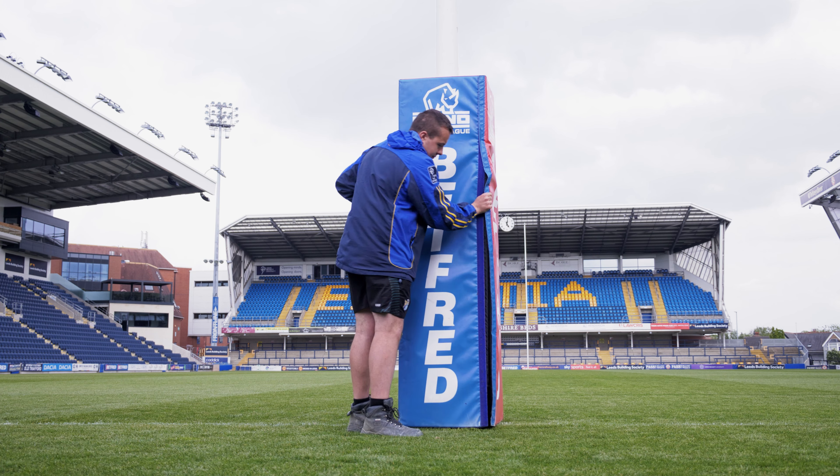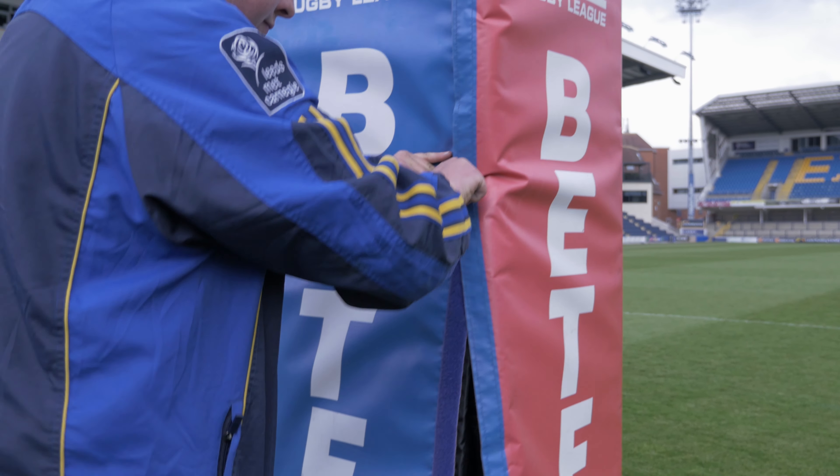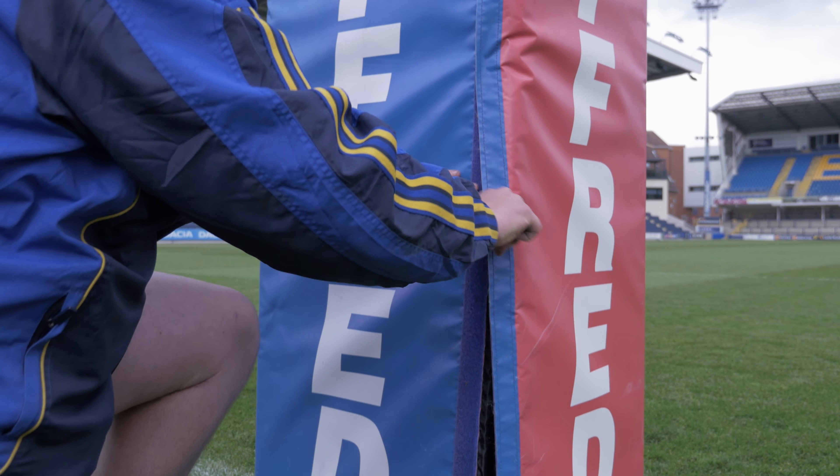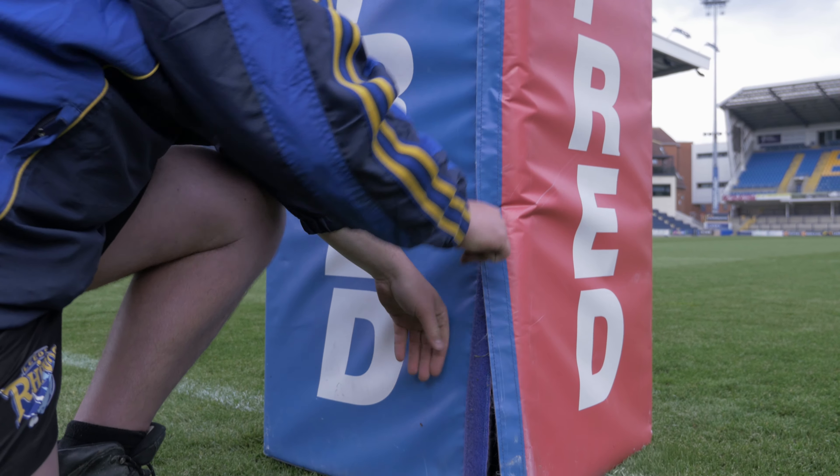Rugby post protectors should be fitted to the base of the posts for training and matches. The results of each inspection should be recorded and referred to during future inspections.